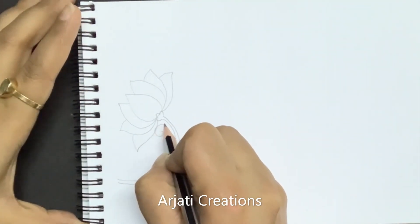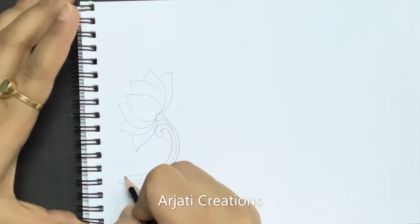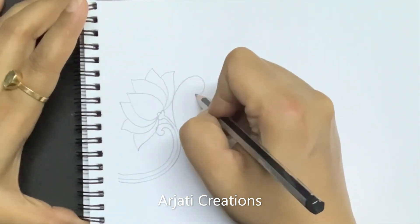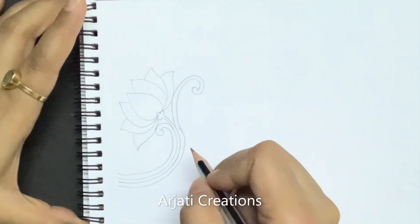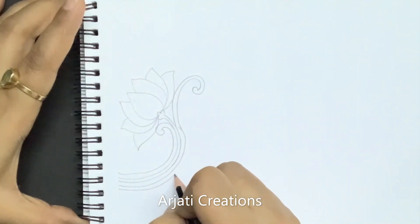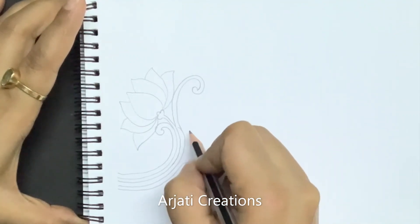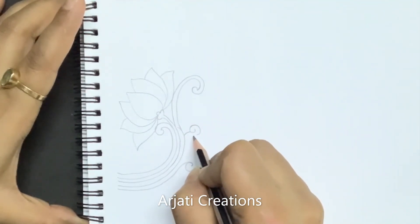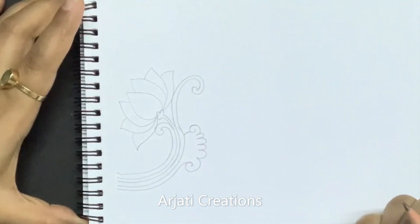We will create a swirl here. This swirl will be a line which will come above. One more swirl we are going to create which will come here. Now we have the typical swirl which generally comes. In this it is going to have a number of curves — the first curve, then second, third, fourth, fifth — this way we are going to be making it.